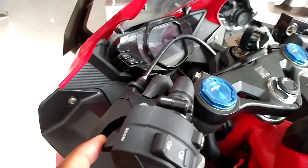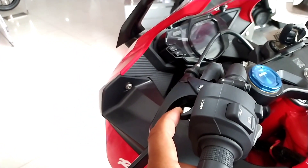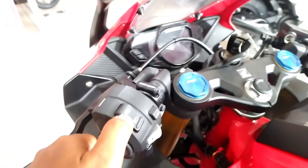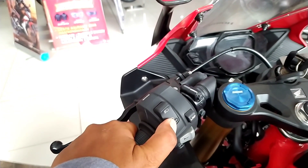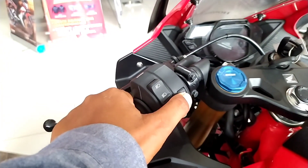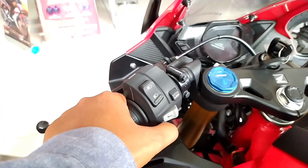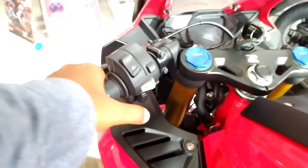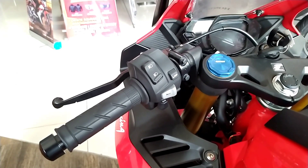Untuk kebut-kebutan tersedia mode sport plus, kalau mau riding santai pakai comfort saja — lebih irit bensin. Selain itu ada pass beam, low beam, dan high beam. Terdapat juga fitur lap timer yang berfungsi untuk mengetahui kemampuan laju motor kalian, serta tombol klakson dan saklar lainnya.